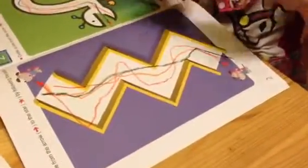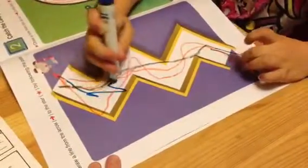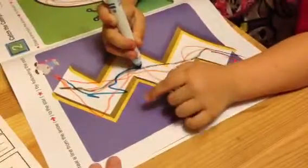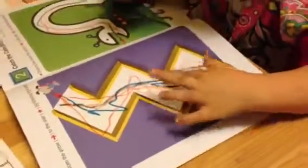You want to do the zigzag one next? Yeah. Okay. Now remember, go slow and carefully. Oops. That's okay. Hmm, that was kind of tricky, huh? Yeah.